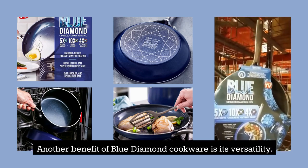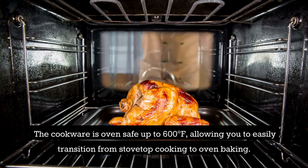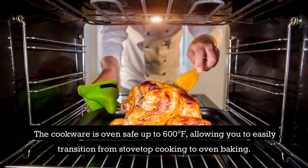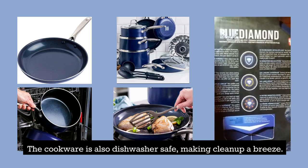Another benefit of Blue Diamond Cookware is its versatility. The cookware is oven-safe up to 600 degrees Fahrenheit, allowing you to easily transition from stovetop cooking to oven baking. The cookware is also dishwasher-safe, making cleanup a breeze.